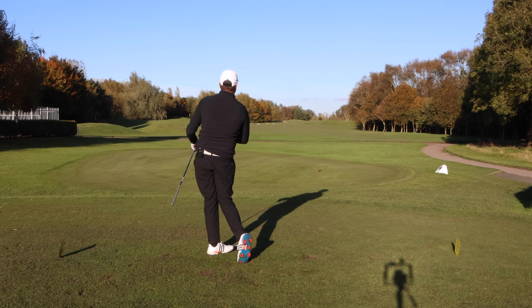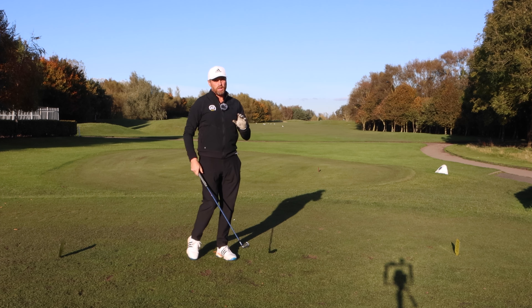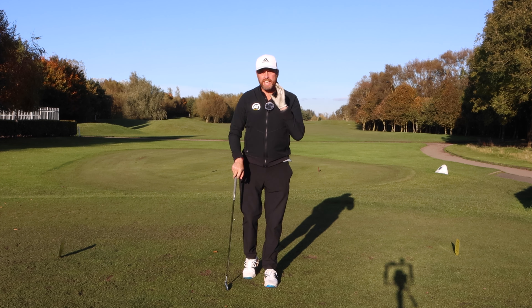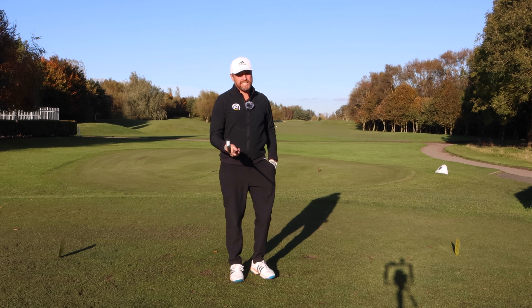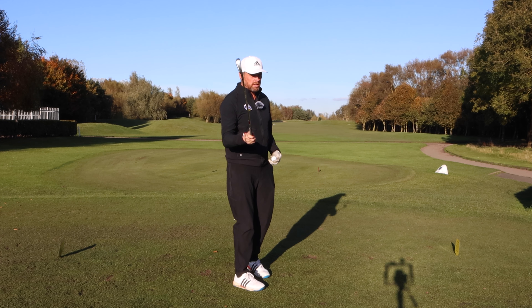Straight down the middle — and we're never asking for that one back. Most golfers find it incredibly difficult to hit that dead straight shot, but we're still depending on our shape going to build our setup around the club face.